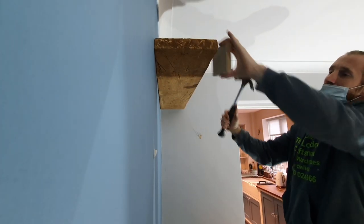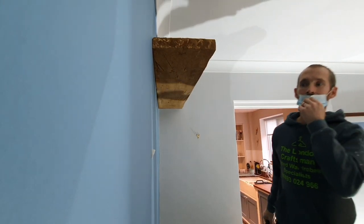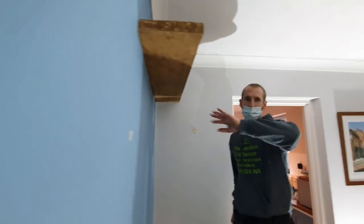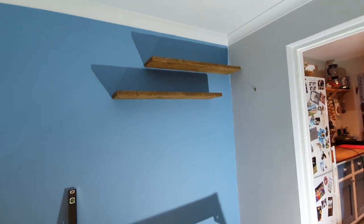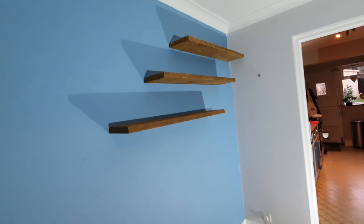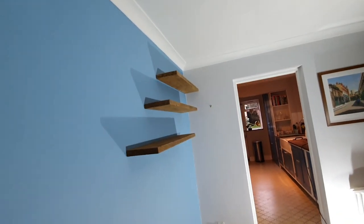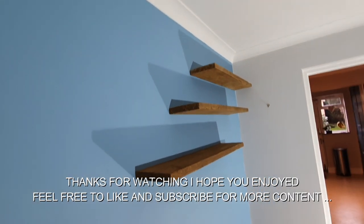Nice and tight — one floating shelf done. We've got two in, one more to go, all going well. There we go, all done and looking great. Really simple to fix as long as you've got the right tools.